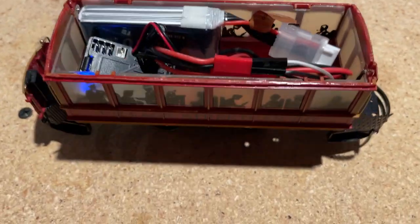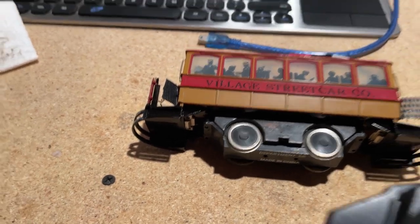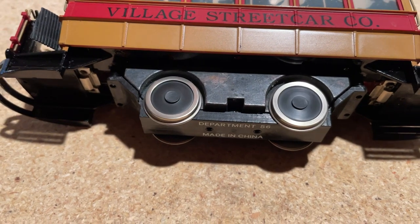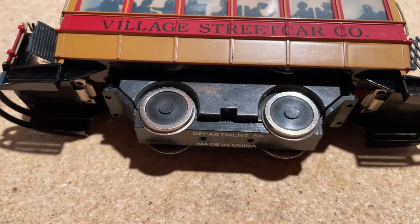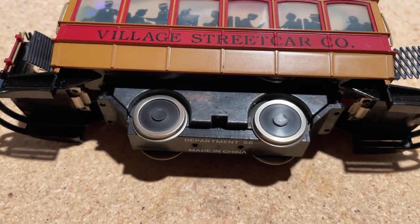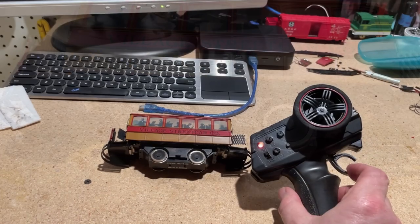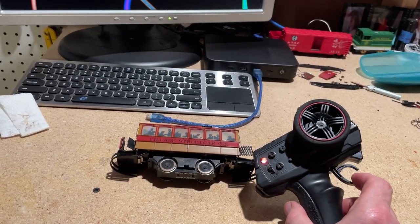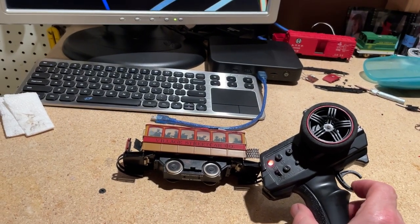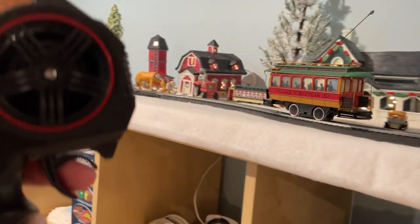Now I'm going to take this over to my Christmas display. This track is not powered.